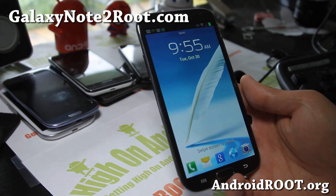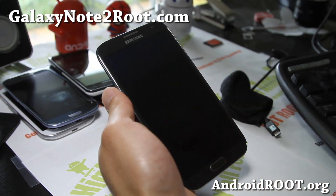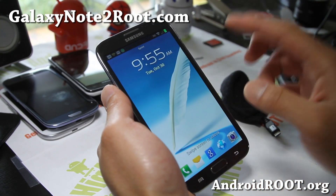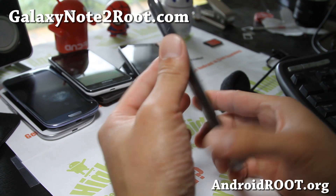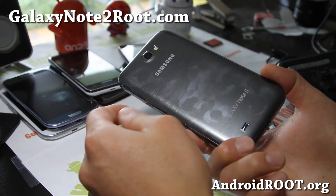Hi folks, this is Max from GalaxyNote2Root.com. Today I'm going to show you how to use TWRP. Right now, as of this video, TWRP is available for the Sprint Galaxy Note 2, so let me show you how to use it.